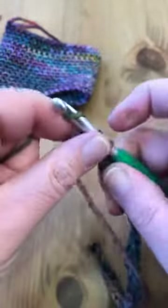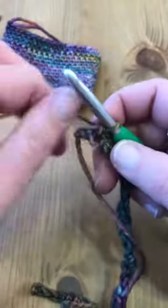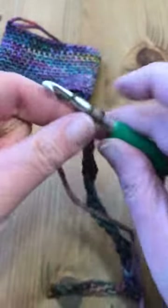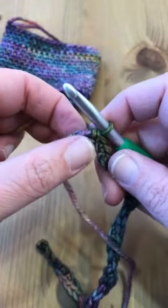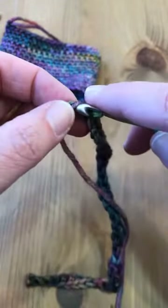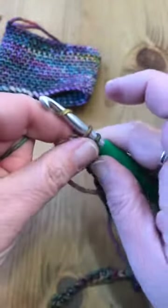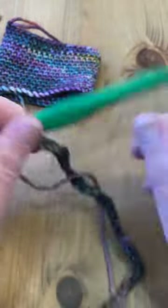The great thing about Malabrigo — which is the yarn I'm using — is it is kettle dyed, so the skeins actually do vary in color slightly from skein to skein. This particular skein of Arco Iris I really like because it does lean more towards the purple side. I'm not fast, but I'm good — you can totally use that when people ask you about your crocheting.